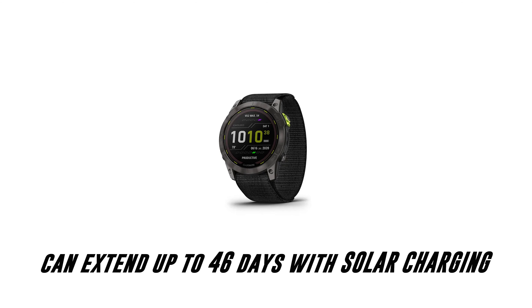In GPS mode you get up to 110 hours and up to 150 hours with solar charging. What is impressive though is the battery watch saver mode, as the normal battery will extend to 111 days in this mode, and then this will go all the way up to 550 days with solar charging.